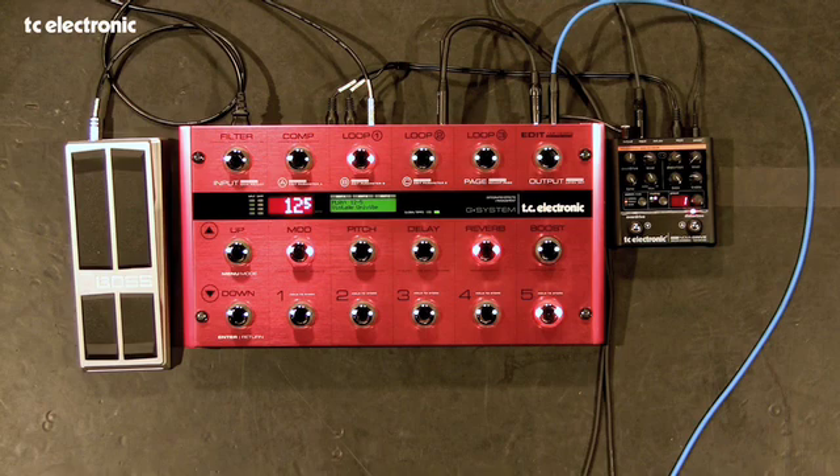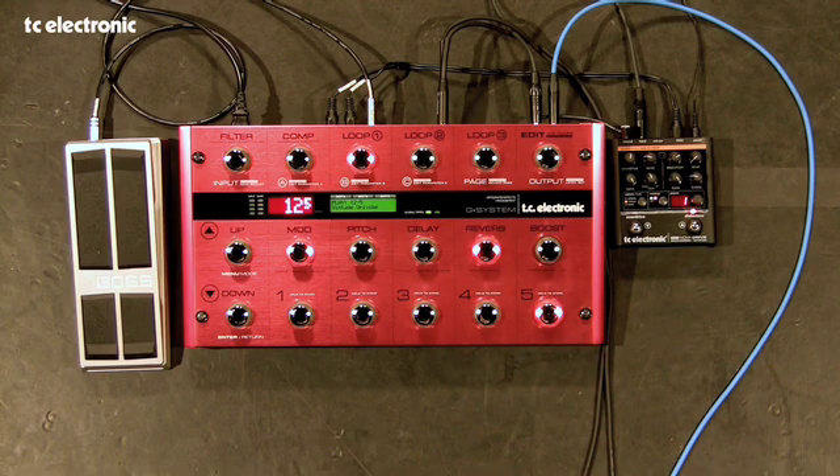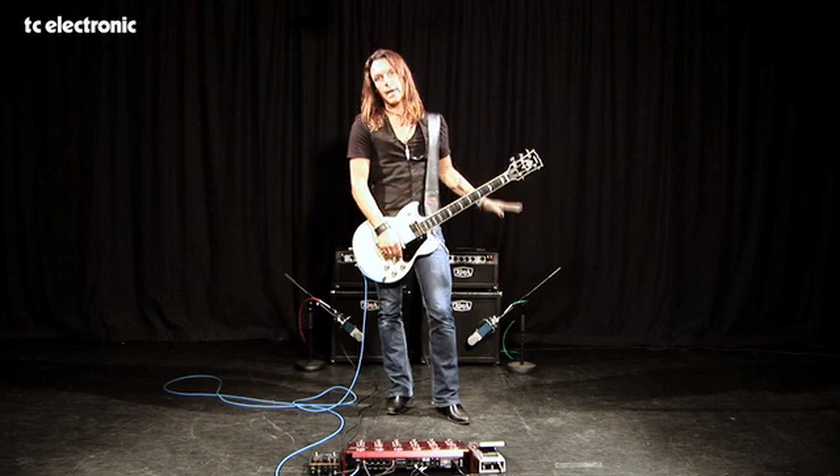As you can see, it is an 18-switch pedalboard so I can control all the different effects. I have access to the internal effects, I have access to the loops, I have access to presets. And of course, I can tap tempo on my delay presets, and finally it is a full MIDI system so if I have external devices that I want to control by MIDI, I can do that as well.